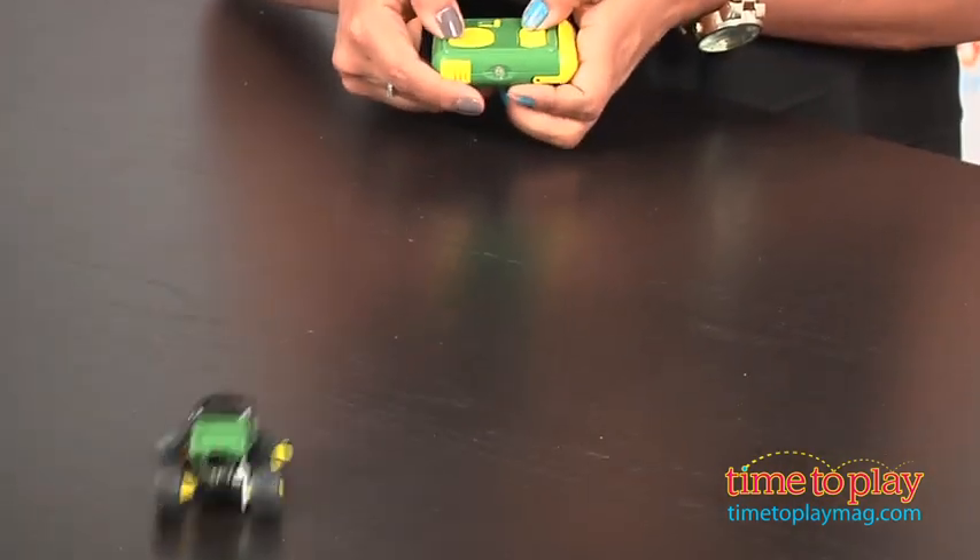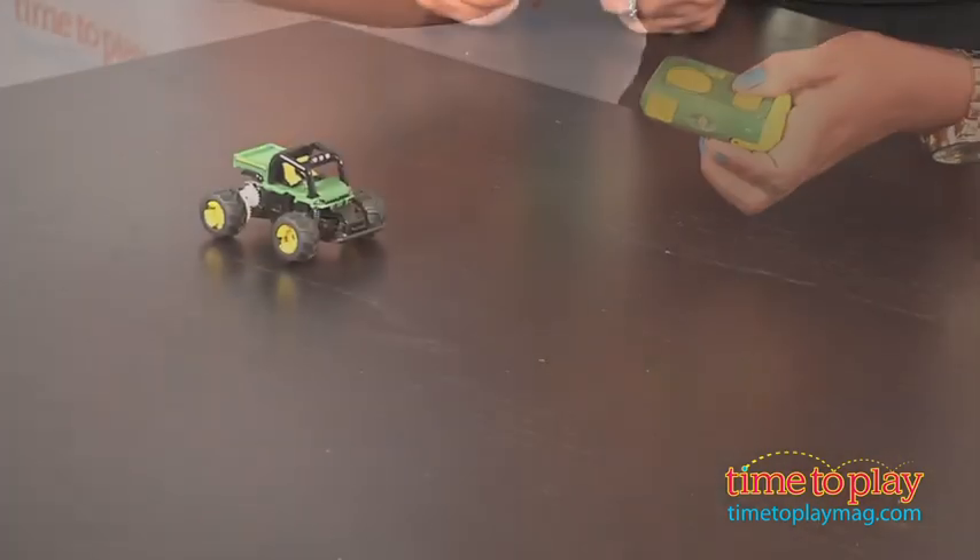This is a fun toy, and from what I experienced this afternoon, it can take a beating. It's been jumping off my desk all morning, and because of it being spring-loaded, it keeps going unharmed.